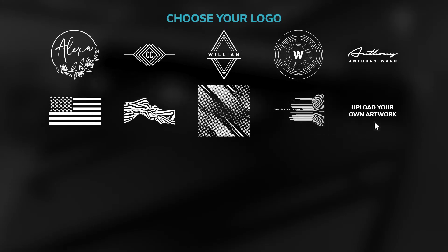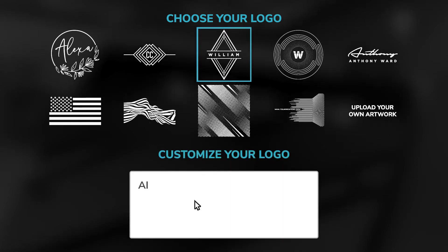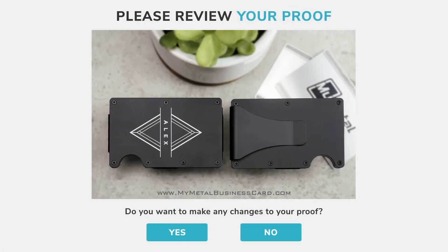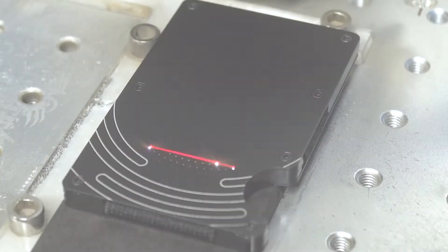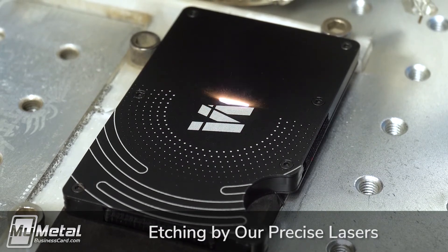To get started, simply upload your logo or pick from one of our pre-made designs and make it your own by noting the changes you would like. Within 24 hours, you will receive a free digital proof of your wallet prior to etching. Once approved, our in-house production team will turn your artwork into reality with our state-of-the-art lasers.